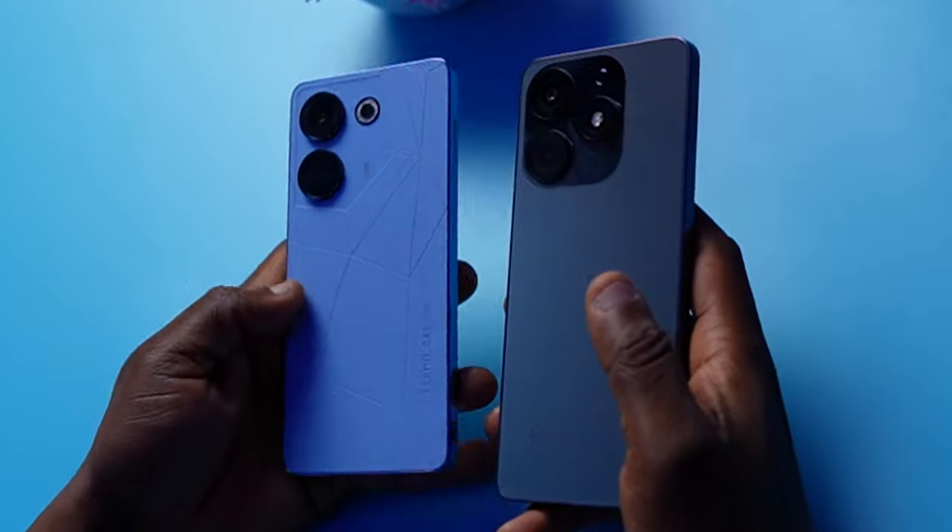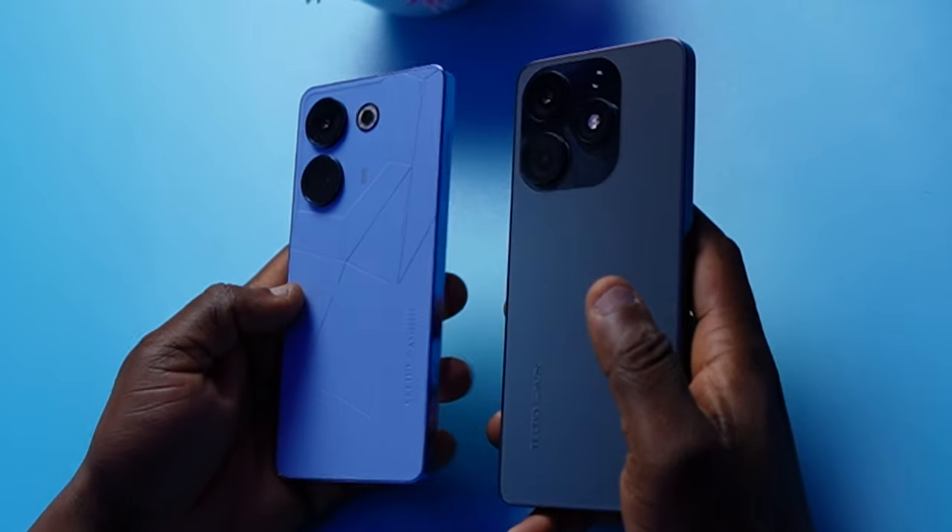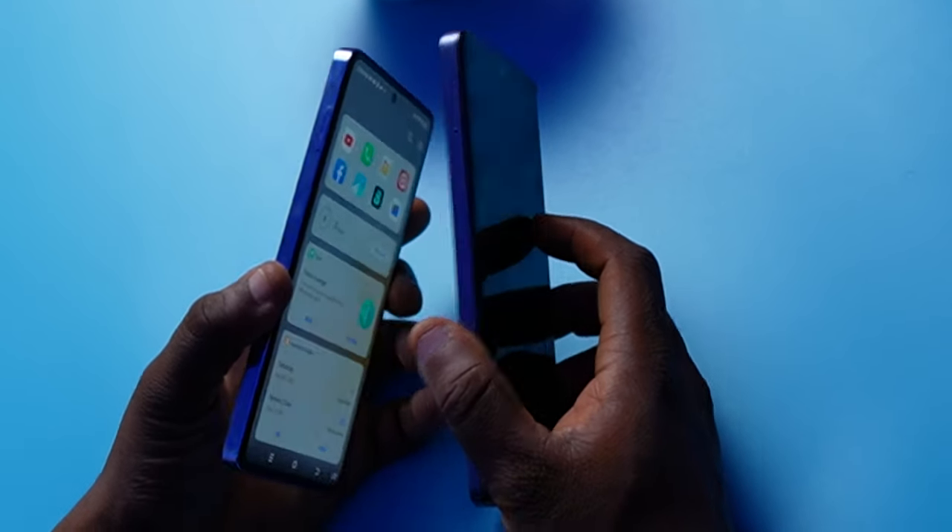Considering all the specifications, when we compare the Camon 20 with the Tecno Spark 10 Pro, there isn't really much of a difference. In terms of processor, the Spark 10 Pro is better because it runs on the MediaTek Helio G88, but when it comes to display, the Camon 20 is definitely way better with its AMOLED panel compared to the LCD on the Spark 10 Pro. The only phone that competes with the Camon 20 on display is the Redmi Note 12, which is at about the same price point. In terms of design, I'd give it to the Tecno Camon 20.